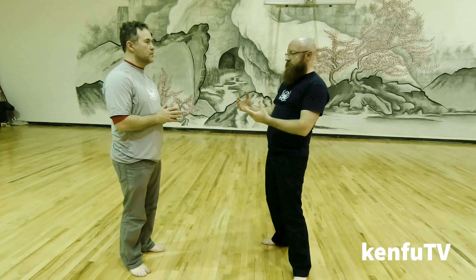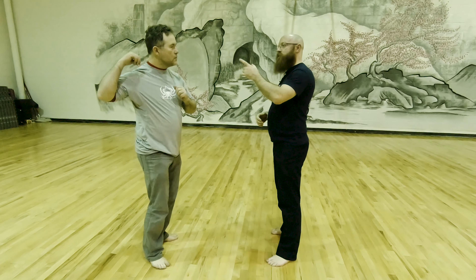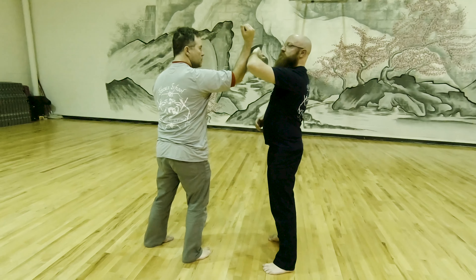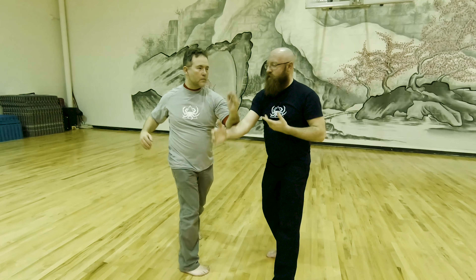Today we were working mostly on sensitivity, shoulder motion, and centering. We started with this overhand contact rolling — I send through, he makes contact and rolls.